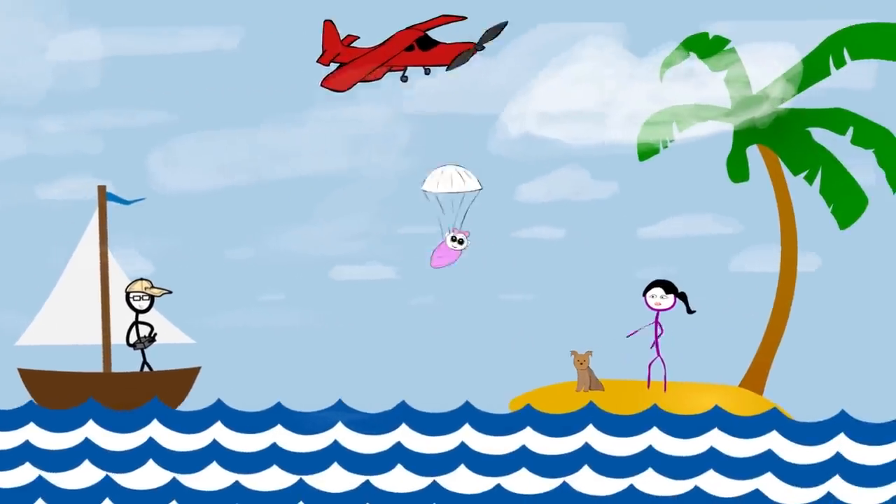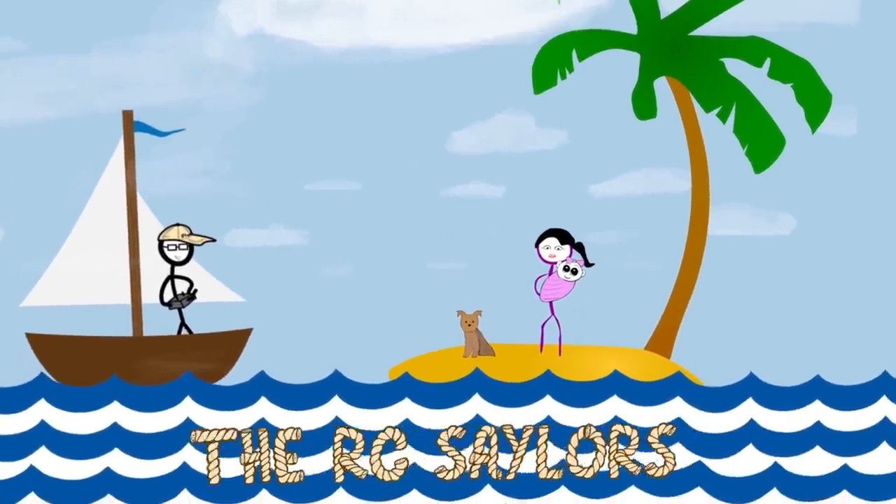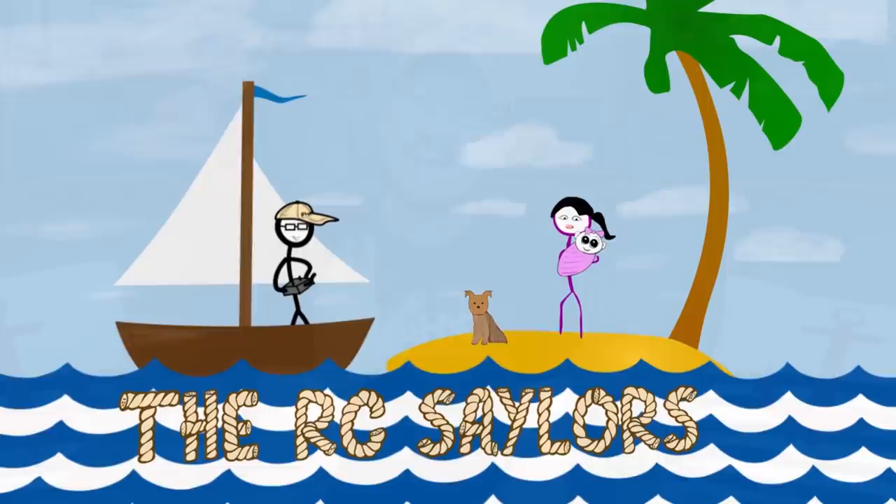What's up guys? What if I told you there is an RC vehicle in existence that is $20, that is a drone, a boat, and an RC car? Hey everyone, I'm Nate. And I'm Abby. Popeye just jumped up here to say hi and Amelia is down for the night. We are the RC Sailors. Welcome to our RC family.